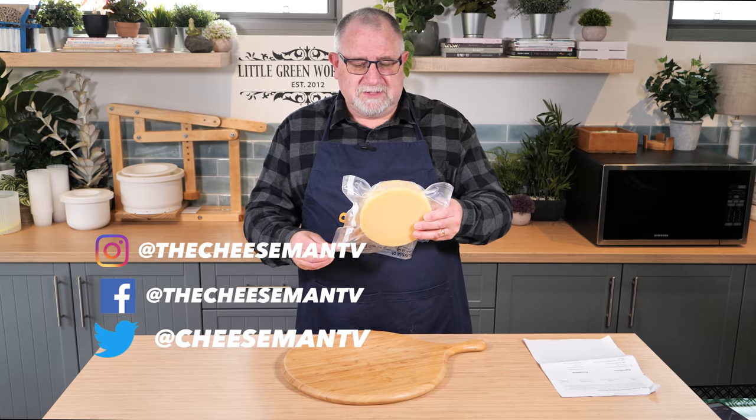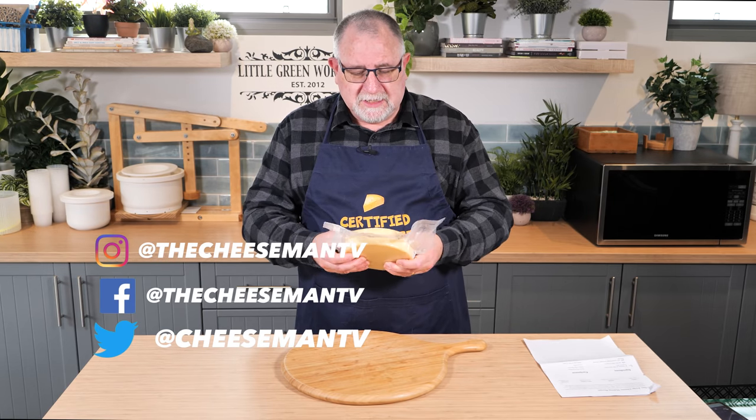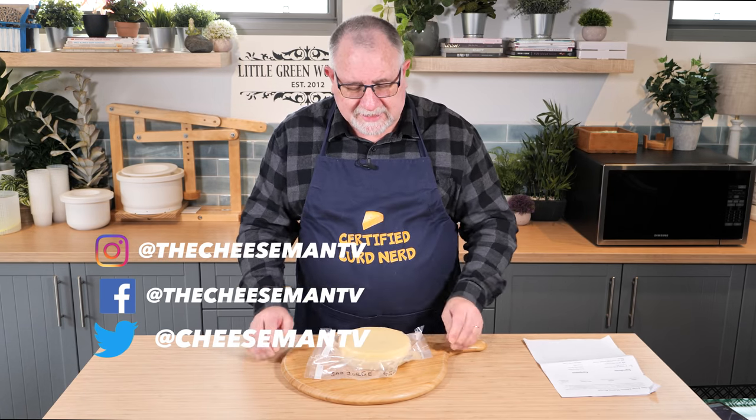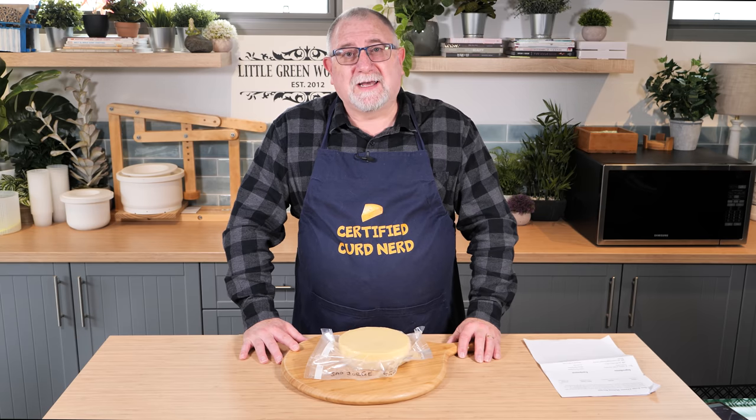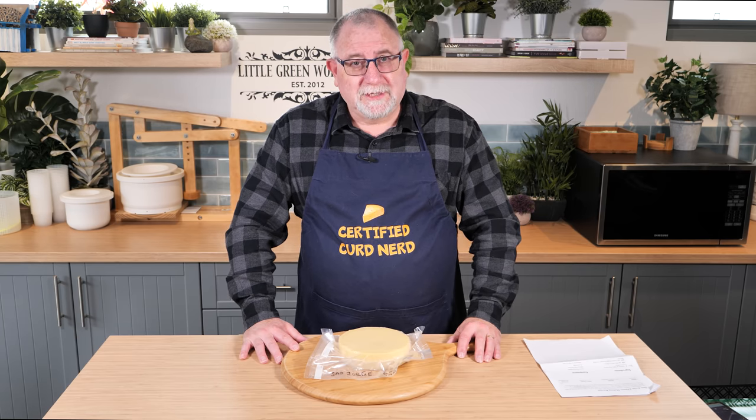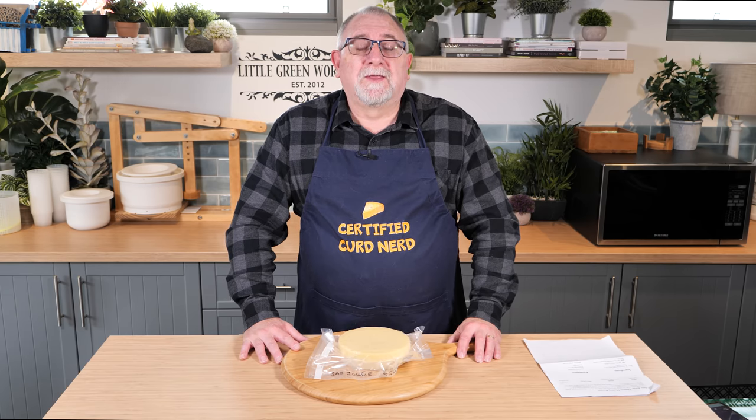Sal Giorgi is similar in style to a cheddar. It's supposed to be a little bit moister and semi-hard. But during the make of the cheese, there were mistakes made. I think I cut the curd way too early — it wasn't firm enough, and I think I didn't add enough rennet for the amount of milk that I was using.